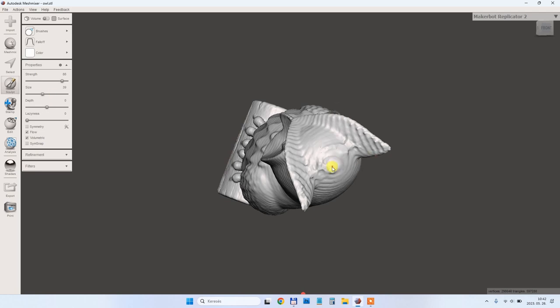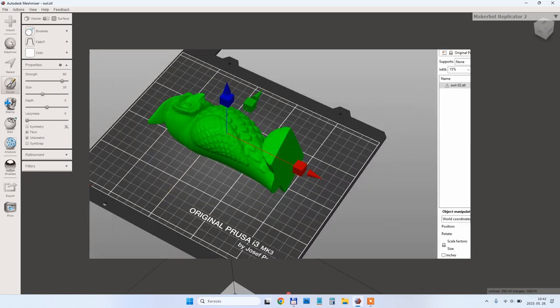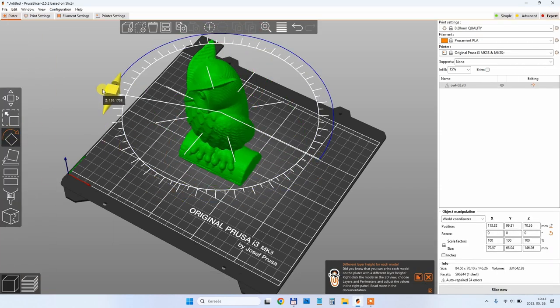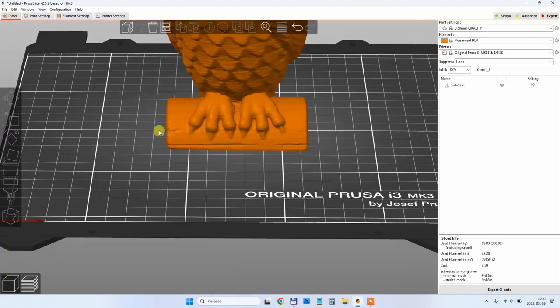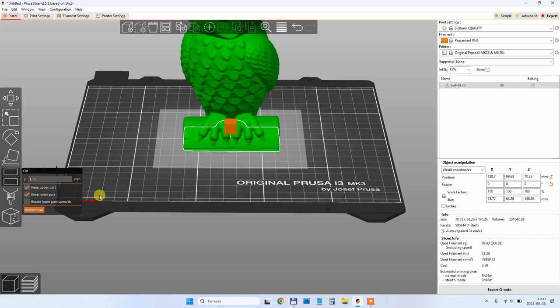I clean it a little in Meshmixer — the only thing I fix here is the top of the object to be a little bit smoother. Then in Prusa Slicer I rotate the object and cut 0.6mm from the bottom to get a flat surface.